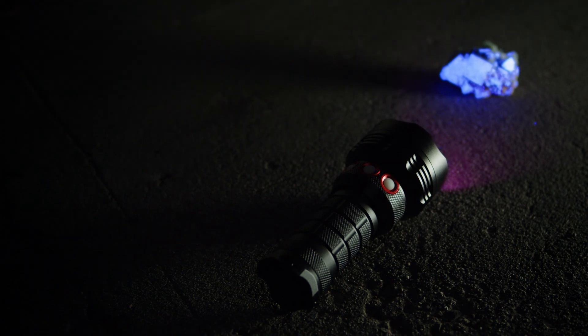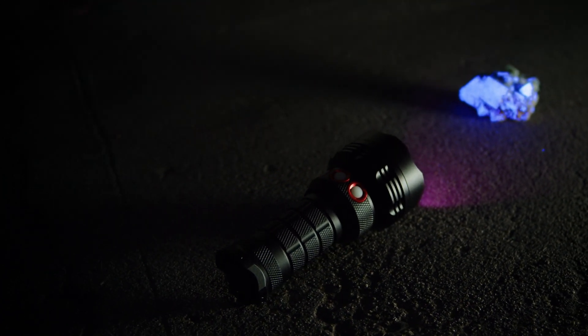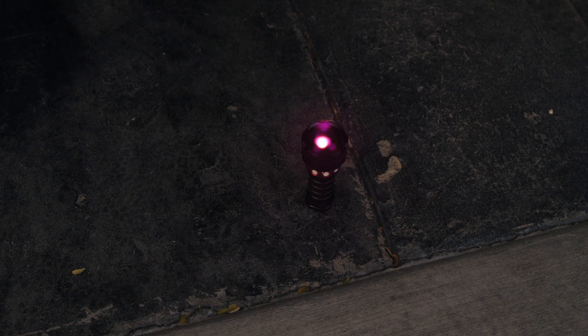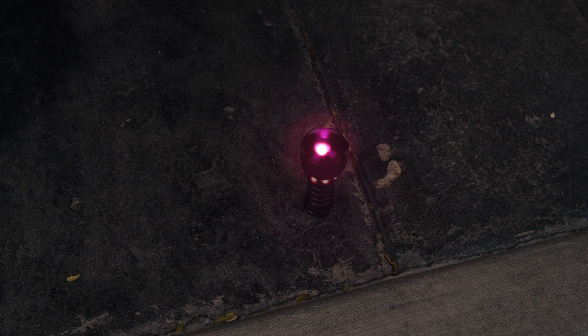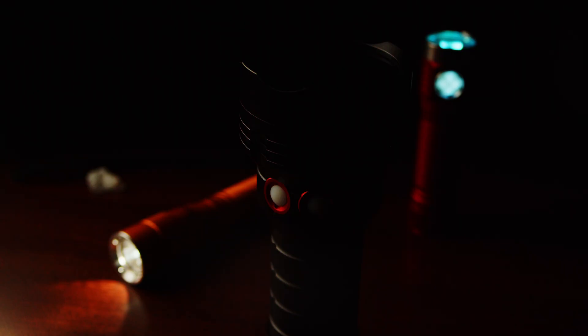That said, the audience for this light certainly is niche — it's the kind of product where if you have to ask what it's useful for, it's probably not for you. If you do have a use for it though, I think you'll be really happy with it. This was a sponsored video, but one I agreed to because the light just looked so cool to me. I'm not aware of anything else like it, and it occupies a very special place in my collection. If you have some unique use case for this light, let me know in the comments below.